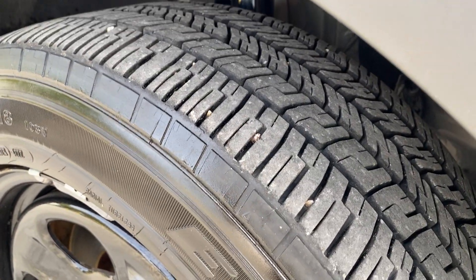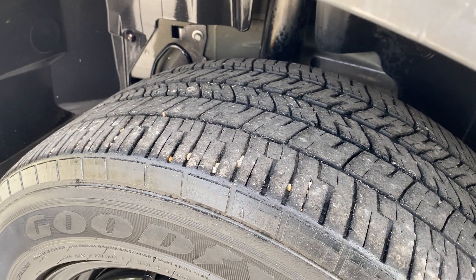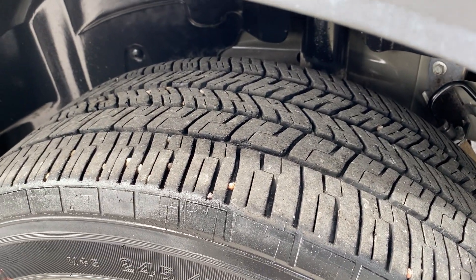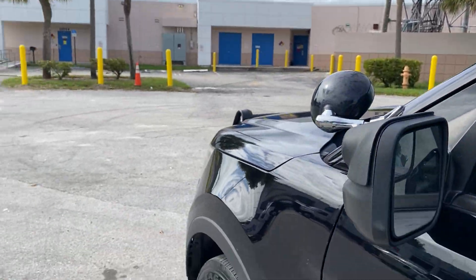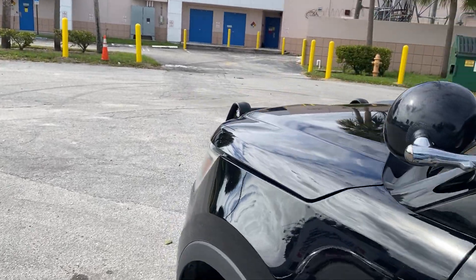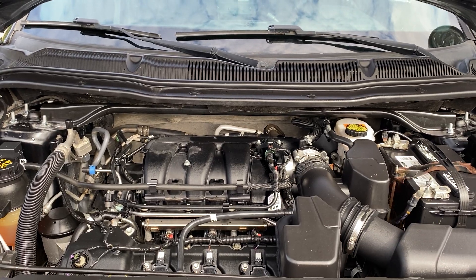For the tires — passenger front is a Goodyear Eagle RSA at least 80% tread. The two rear tires are a little low, but the fronts are in excellent condition with lots of tread. Opening the hood now — it's a 3.7-liter engine, which of course has been running the whole time.